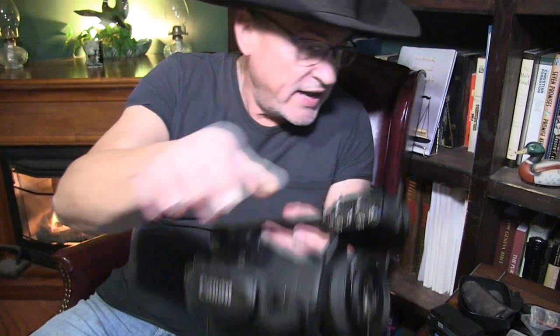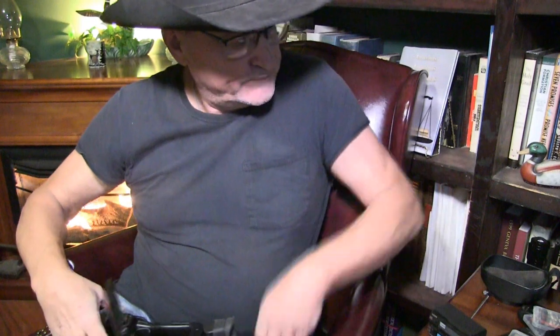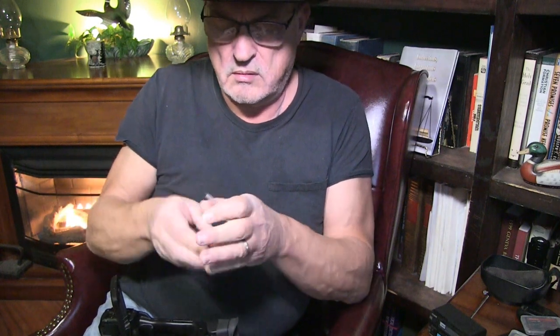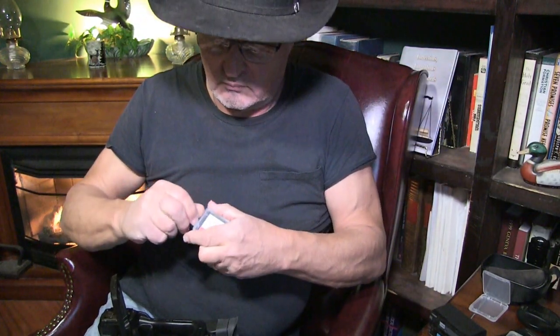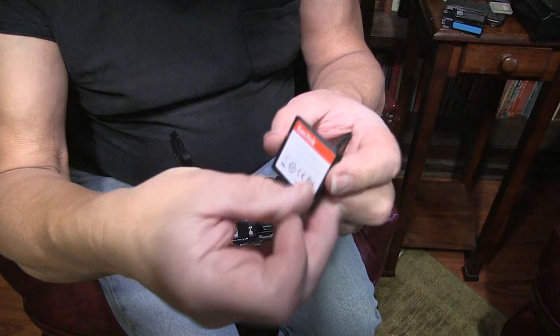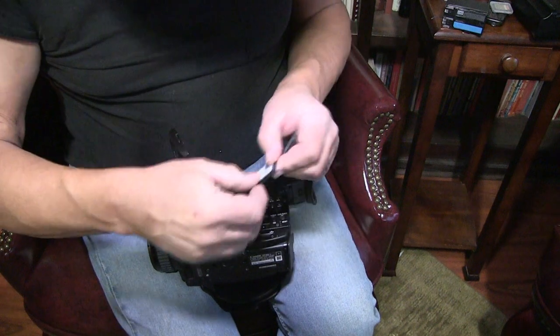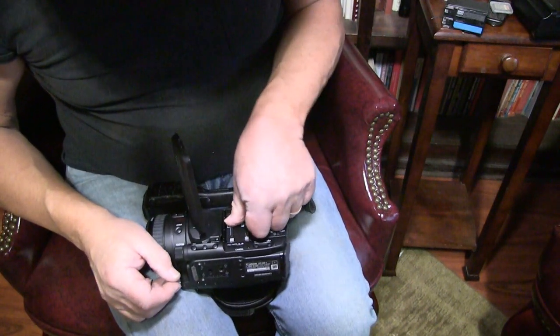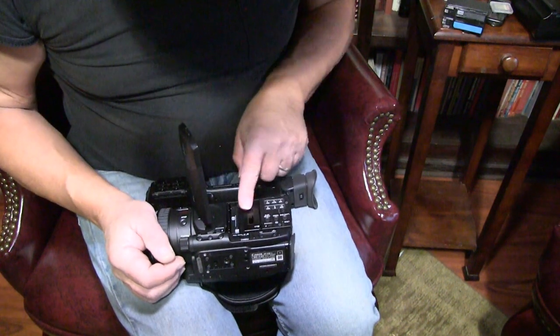Fortunately it comes with a strap, so I don't have to use my saved strap unless the next camera I get doesn't have one. Let's go ahead and put the SD cards in. This takes the SanDisk — these are the Extreme Pro 64s. Be careful which way you slide them in; they only go in one way. Don't force them the way they don't go. Just shut your little hatches there.